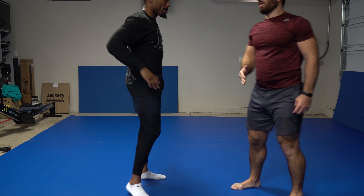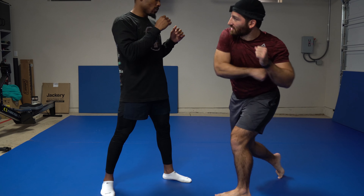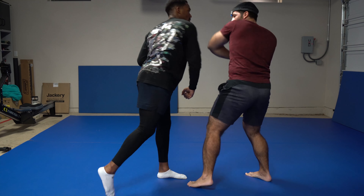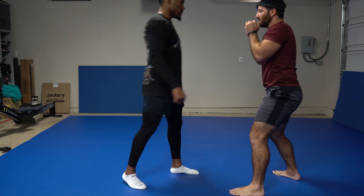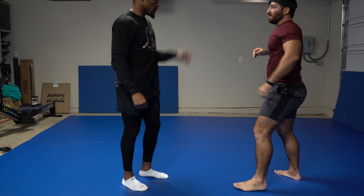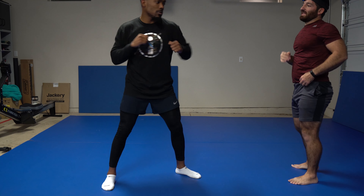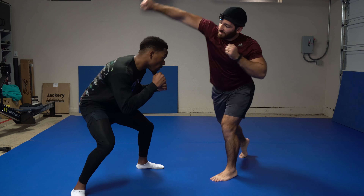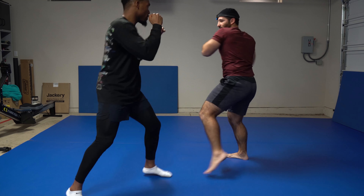Bob and weave off the left hook. Similarly, if I was throwing a right hook or overhand right — which is popular in MMA where people are going boom with those big bombing punches — you just go the opposite way. The overhand right would be coming this way, so I would slip here and come underneath. So whenever there's curved punches, you move away from them first and then duck underneath them. You want that circular motion.